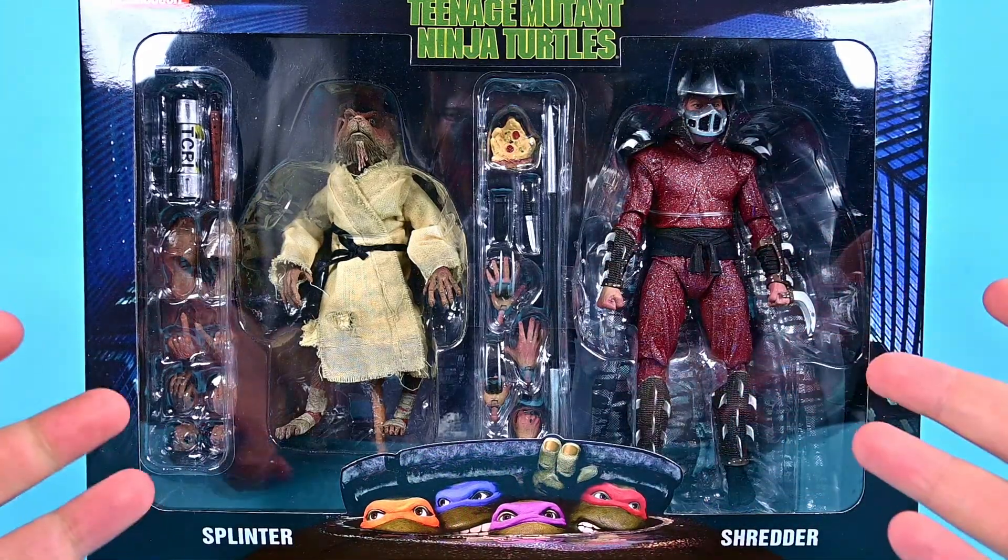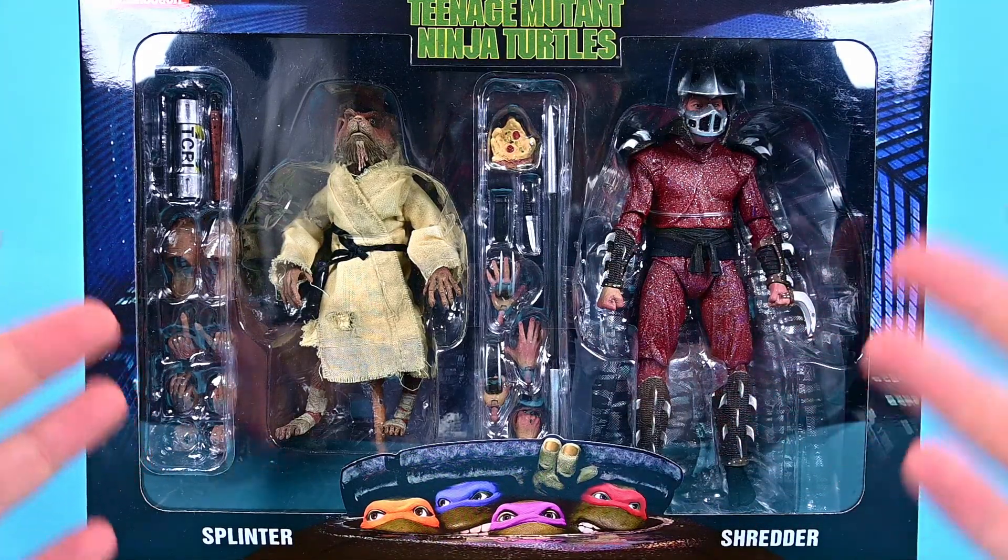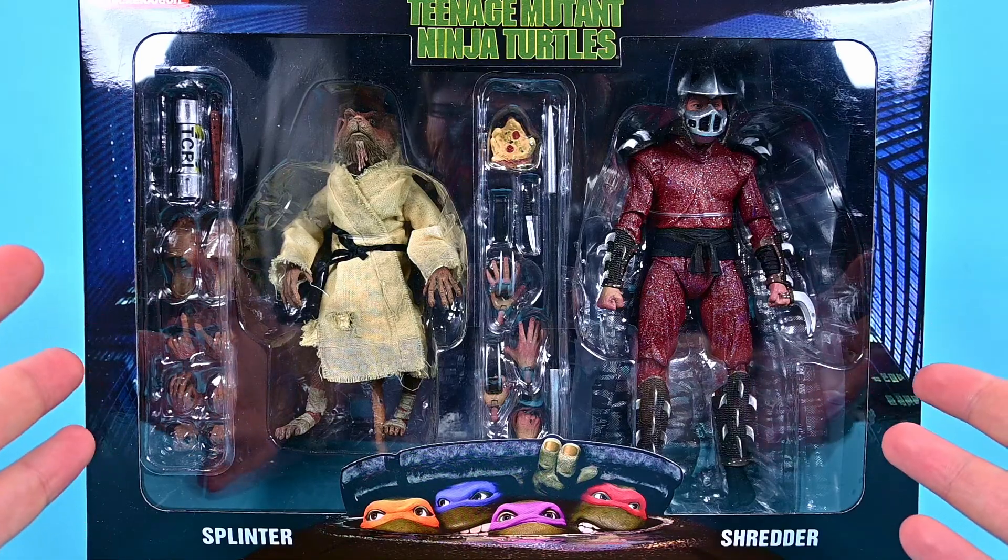What is going on guys? Welcome back to the Austin Nerd Show. I'm back with more NECA Teenage Mutant Ninja Turtle action figures, and this time we have the movie figures.